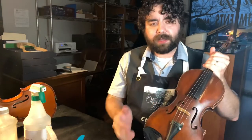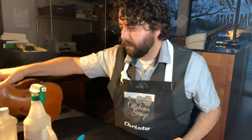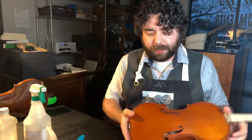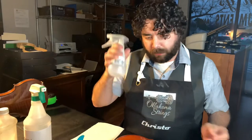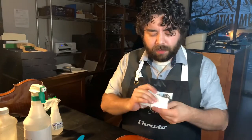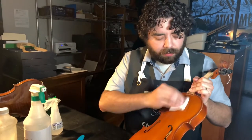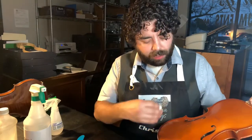Now let's move on to what a luthier actually does. So on this instrument, first I want to get off any grime using water in a spray bottle — I can control exactly how much goes on. I don't want it wet; I want it cold, because cold tells me something is evaporating. A quick wipe-down will show me how much is dirt versus oil and grime. Dirt will come off with just water, and it gives me an idea of how the varnish is going to react.